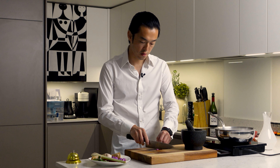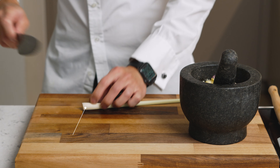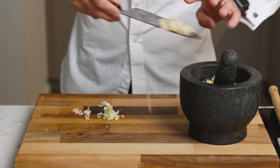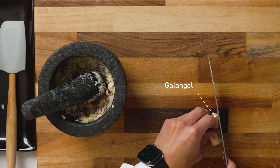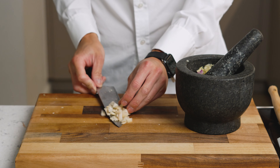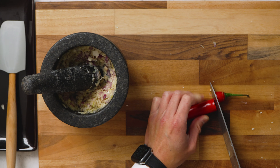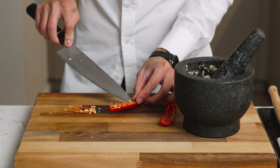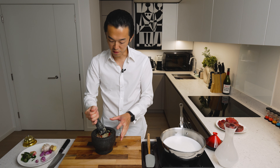Next up, we add some shallots, then lemongrass — removing the tough outer leaves — then some galangal, and just like the ginger, even though they don't taste anything alike, you remove the tough outer skin. And finally the chili. There are recipes that use dry and recipes that use fresh, so today we're doing whatever is convenient. To maximise flavour extraction from the chilies, I always recommend removing the seeds. If you want it spicier, just add more chilies. Now we pound everything down into a paste.